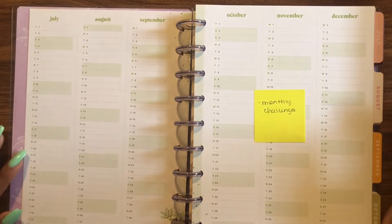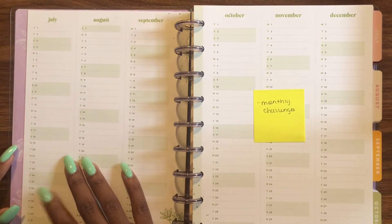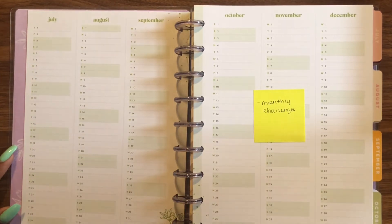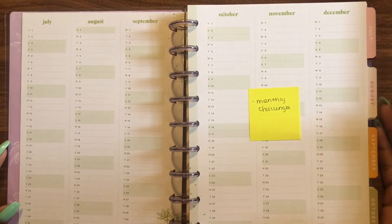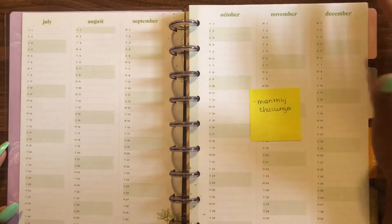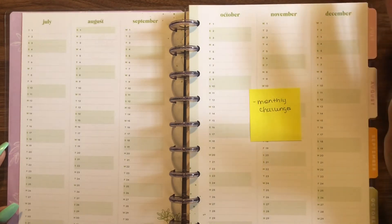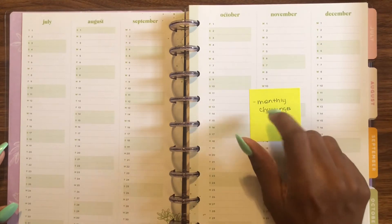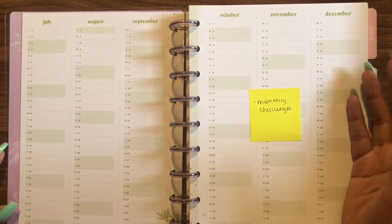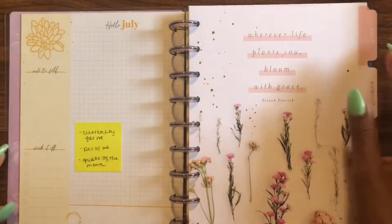For the yearly index I'm going to do monthly challenges. Those could probably go on the other page as well — at least the theme of the challenge. As far as what the monthly challenge will actually be, I'm not even sure yet. When I was filling this out I kind of had in mind a mix of a 'me time' planner and a journal.